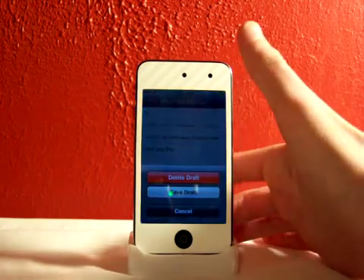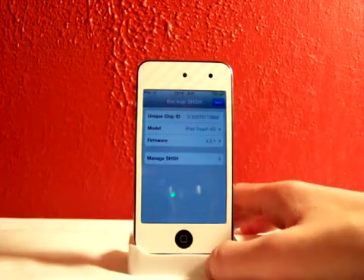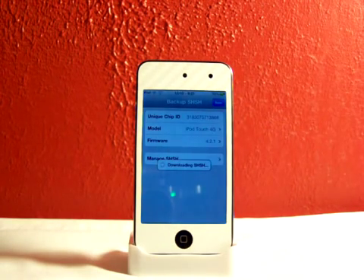So I backed it up the other day. You can just hit it, and you can email it — that's really neat as well. I'll back mine up real quick. This'll take a while, so I'll probably just show you guys — you hit save and it'll download your SHSH blobs.